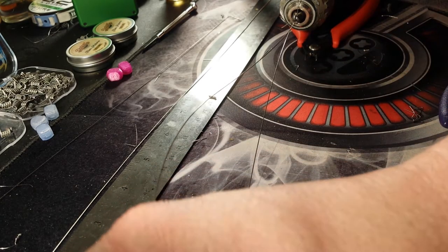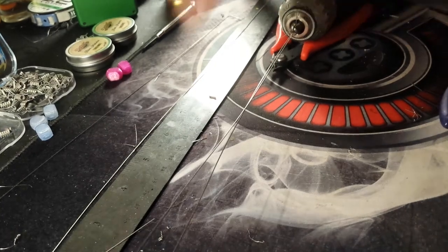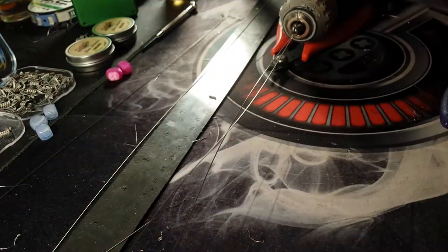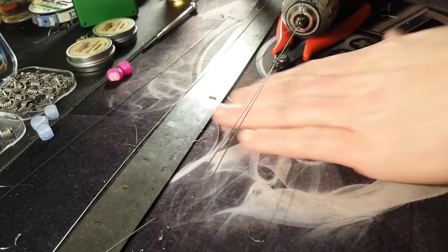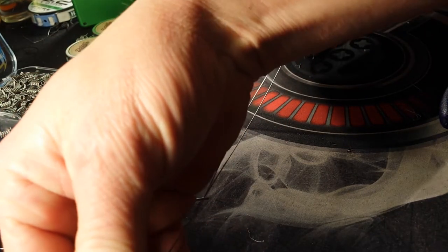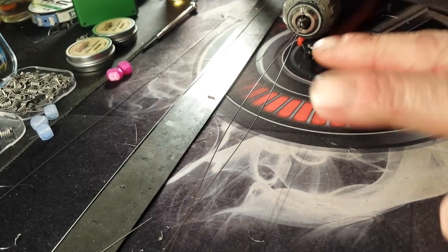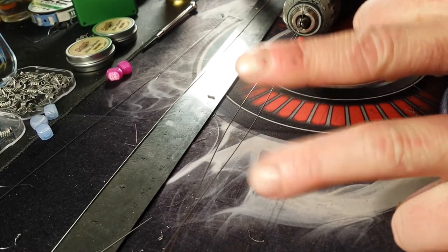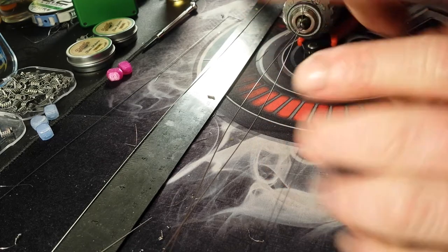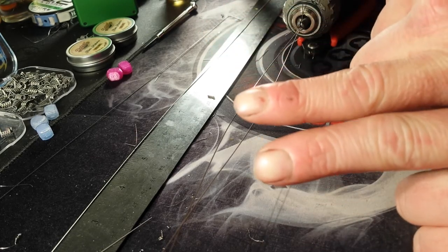I'm gonna mount this in my swivel, and I'm gonna be using 0.4 ribbon to do an armadillo. You can use 0.3 but it's very difficult. You can use 0.8 or 0.5 as well. Just remember, these two pieces of ribbon each represent 0.4.